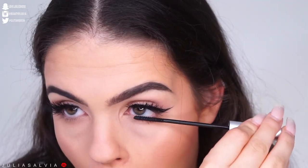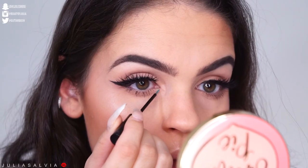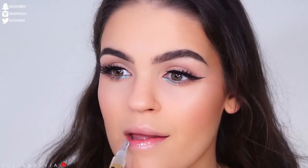I plopped on some eyelashes — make sure to check out the info down below because I have no idea what lashes I put on. Then this is the NYX crystal eyeliner and that's going to finish off the eyes.